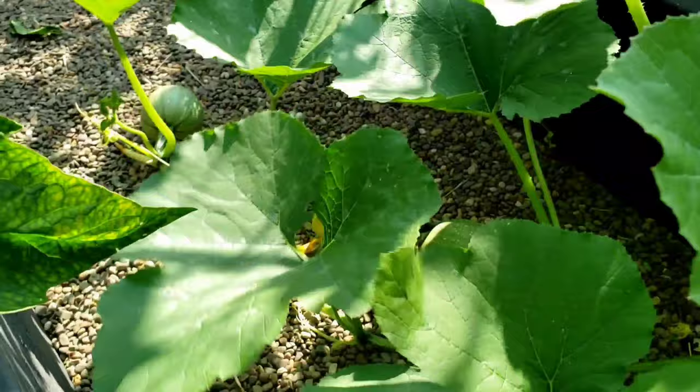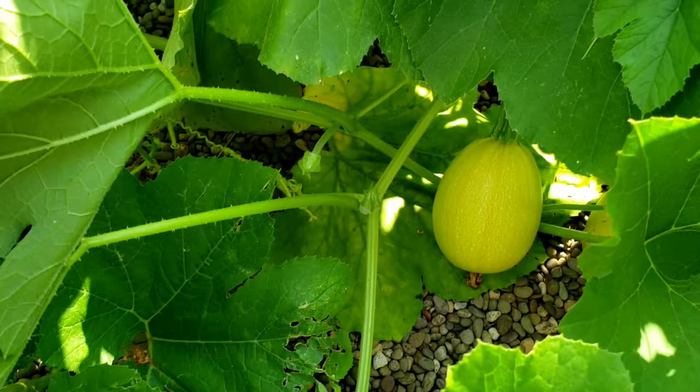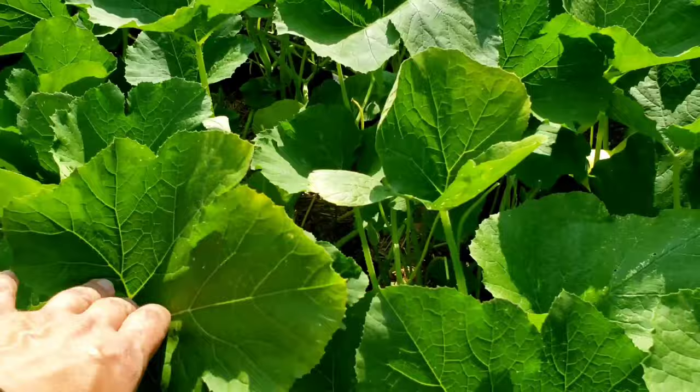There's quite a few green ones in here — there's one there, another one there, one down there at that end. That's three there and I have quite a few of them in here that are hidden. That one's turned a little yellow but it's a little too small I think. The angel hair spaghetti squash gets to about one and a half to two pounds per squash, so they do get to a decent size. They're more of a personal sized spaghetti squash.